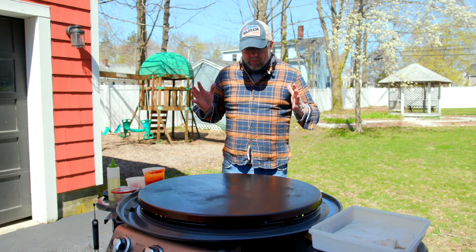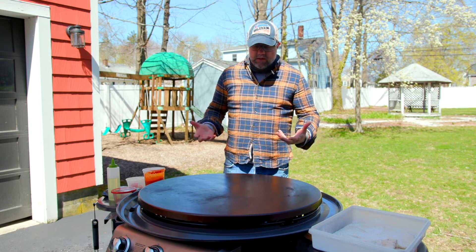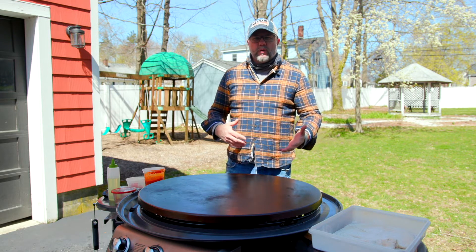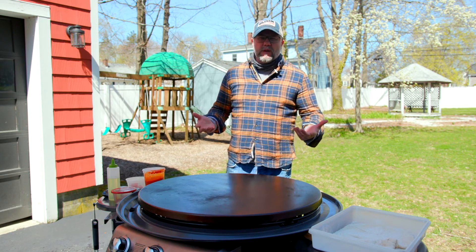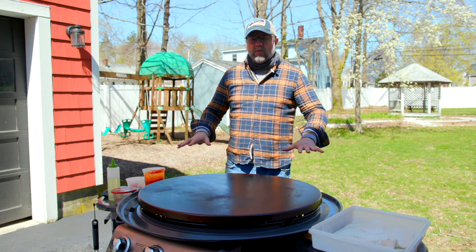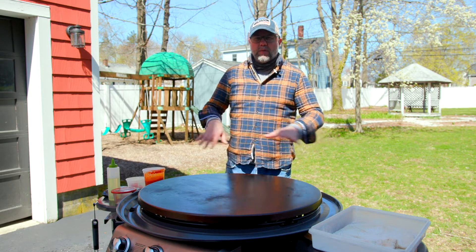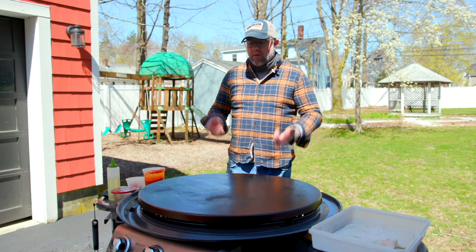Today I'm doing griddle pizza. The technique is very similar to grilled pizza — you have to cook both sides before you start making pizza. If you've ever seen somebody grill a pizza, they oil the dough, lay it on the grill, cook one side, flip it, turn the temp down, then put the toppings on. I'm going to do the same thing here.